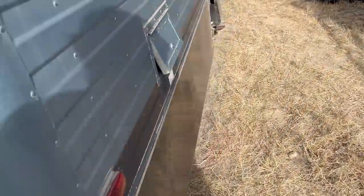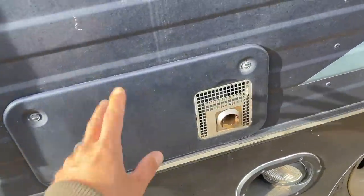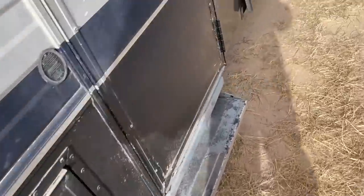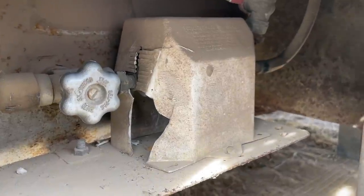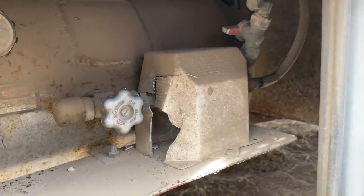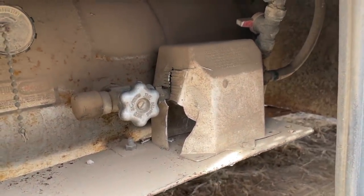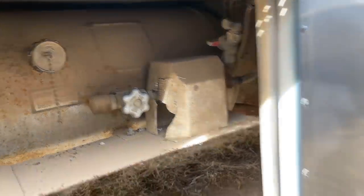The third furnace — the back bedroom furnace — has always worked. I fired it up and it was working fine, so no issues there. One thing I did note as I turned the propane back on is I was getting some noise out of the old regulator. I think that one's got a leaking diaphragm. I don't smell any gas now that the appliances are working, but it was definitely hissing when I first turned it on, so I'll probably end up replacing that.